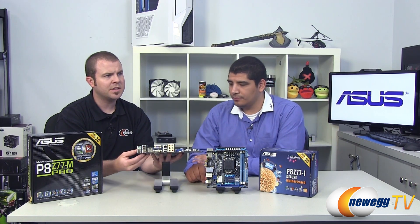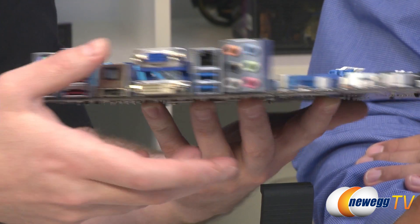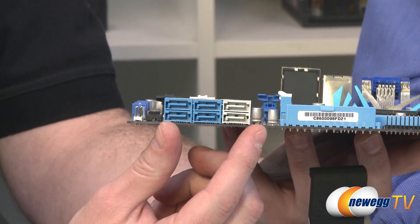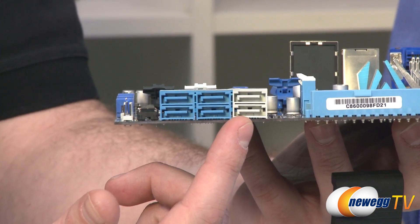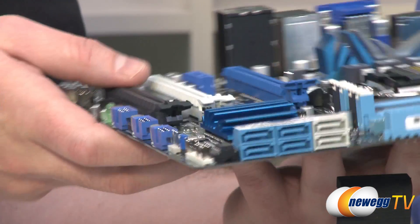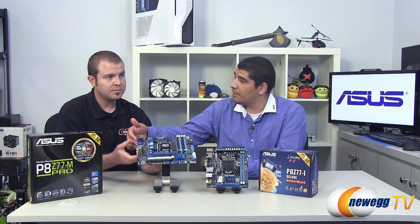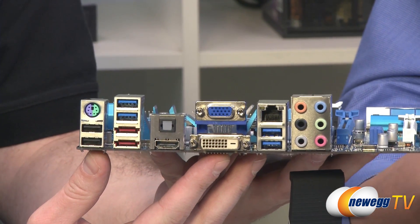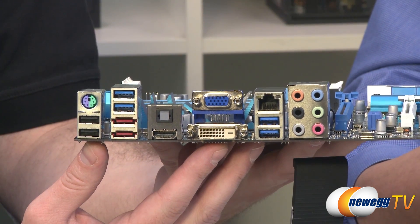For overall serial ATA, we have the two eSATA ports on the back, and the integrated Z77-controlled serial ATA gives you four SATA Revision 2 ports and two SATA Revision 3 ports. This board also supports the Lucid MVP package, so you have access to QuickSync technology as well as the updated performance-centric functions of Lucid, like high-performance and virtual vSync.